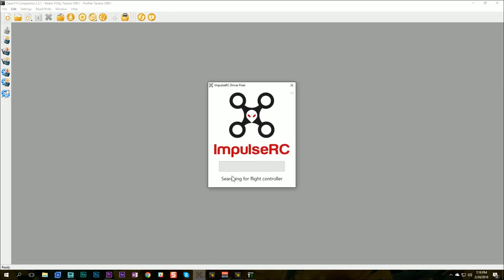I've actually got the Impulse RC driver fixer right on my start menu, I use it so much. If you need to download it, there's a link in the video description. When you run it, you should see it say 'installing DFU driver' — that should all work. After fixing the drivers, download the firmware for your radio and flash it. You need to be on OpenTX version 2.2.1. But even if you're already on 2.2.1, don't skip this section — there's a special version you need to fix the Lua Script out-of-memory problem.